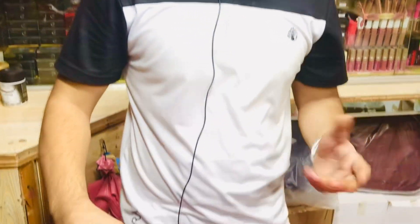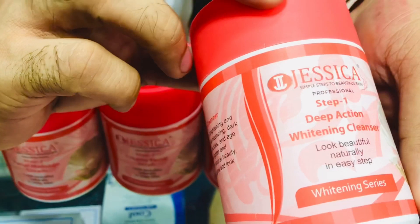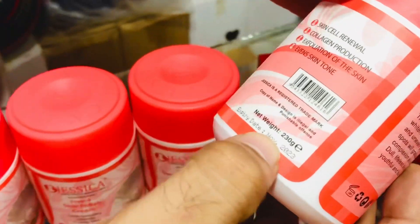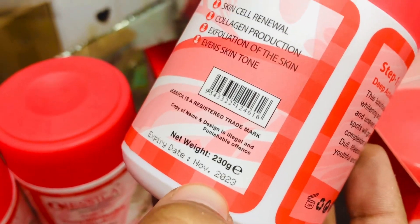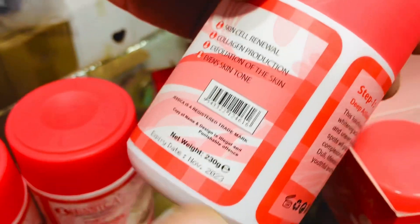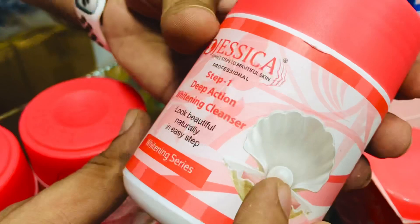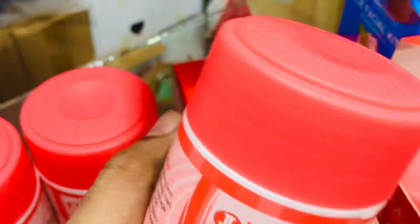Number one, I have taken the jar — completely whitening. Its weight is 230 grams and its expiry is long. If you take the jar, it will last about one year. This is a deep action cleanser.